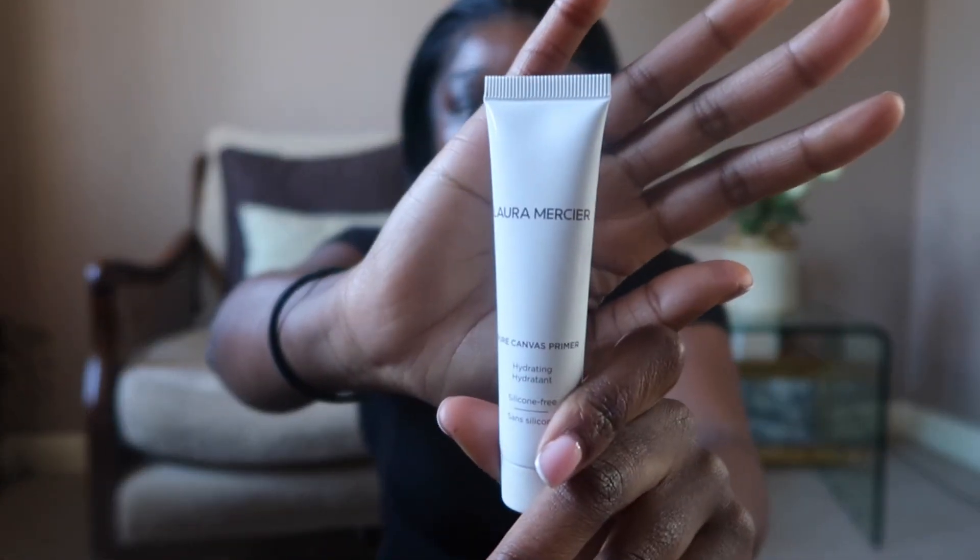First I go in with my Laura Mercier primer — this is the Pure Canvas Primer. Next step is this MAC Pro Longwear Concealer.